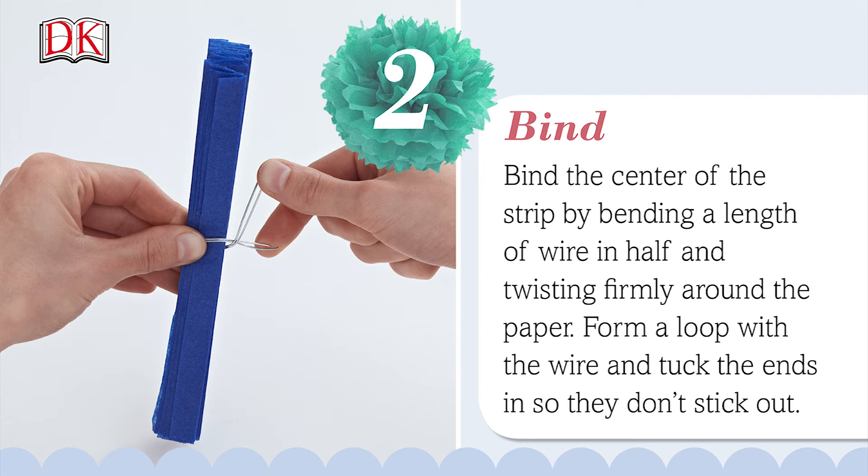Bind the center of the strip by bending a length of wire in half and twisting firmly around the paper. Form a loop with the wire and tuck the ends in so they don't stick out.